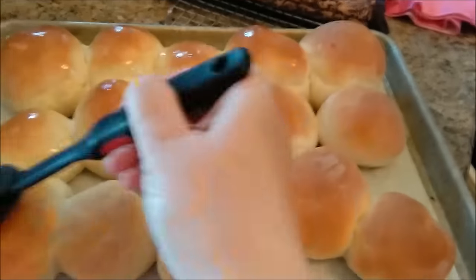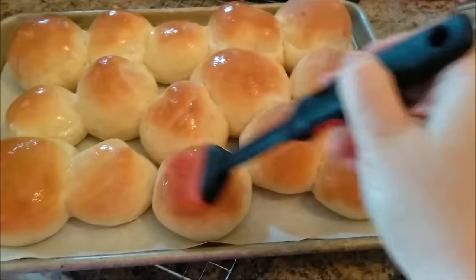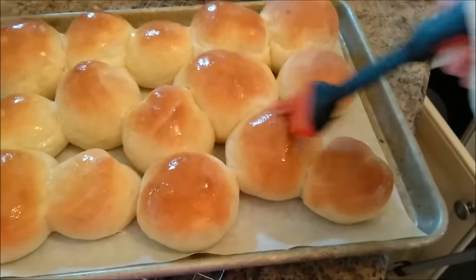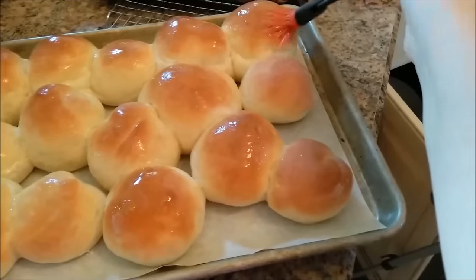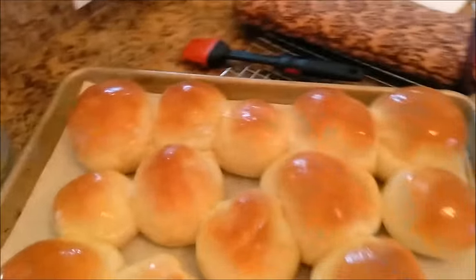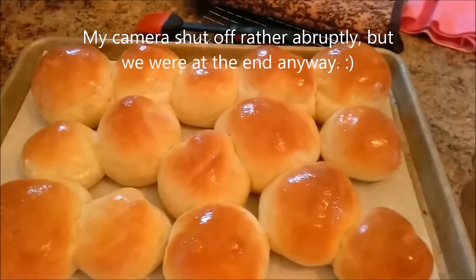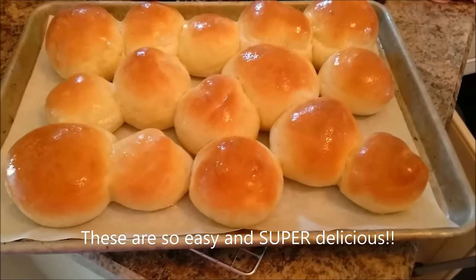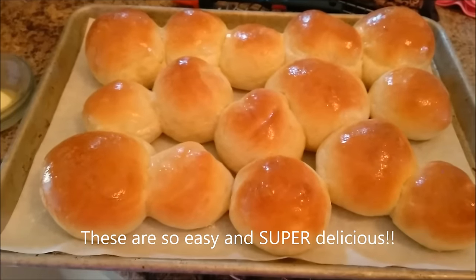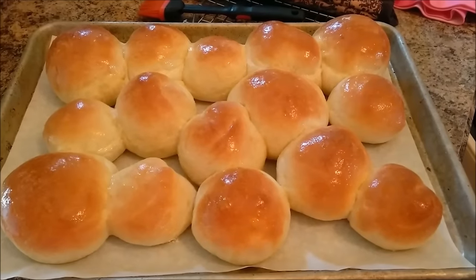Brushing on the melted butter adds a little more flavor and gives the rolls a nice glistening look. You can really see the difference between the brushed and unbrushed ones. A bread machine is one of those small appliances that really helps, especially if you're a mother of young children. This is a Betty Crocker dinner roll recipe — you can also make it by kneading by hand or in a KitchenAid stand mixer, but King Arthur flour says the bread machine does the best job for consistency.